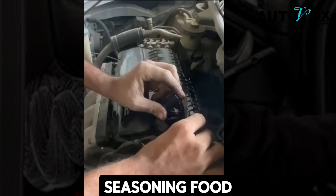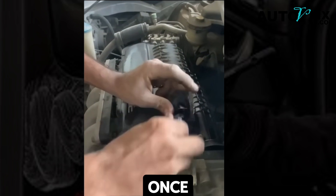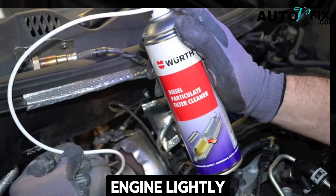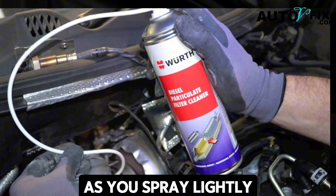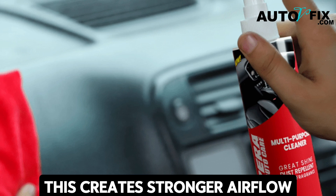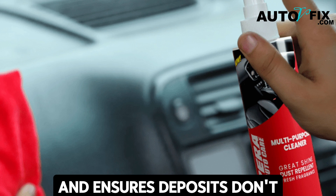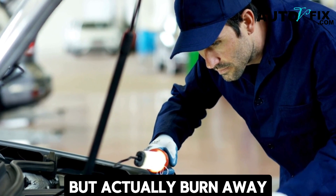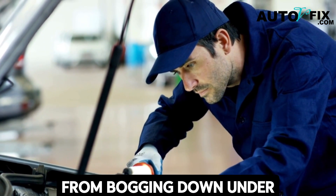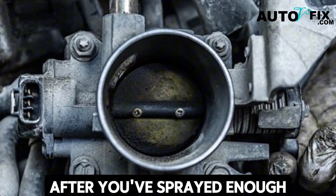Think of it like seasoning food — a little at a time works better than dumping everything in at once. Step four: rev the engine lightly. As you spray, lightly tap the accelerator to raise the RPMs briefly. This creates stronger airflow, which distributes the cleaner more effectively and ensures deposits don't just loosen but actually burn away. Small bursts of throttle also prevent the engine from bogging down under the spray.